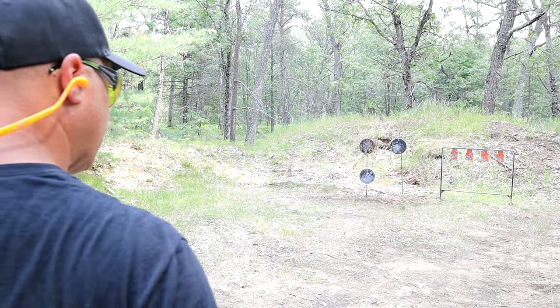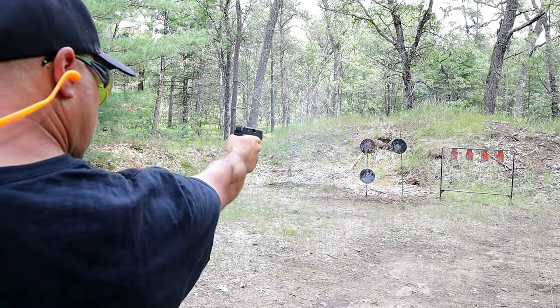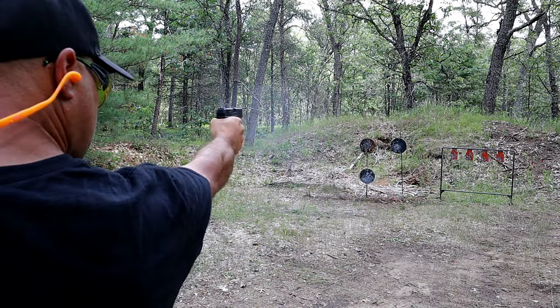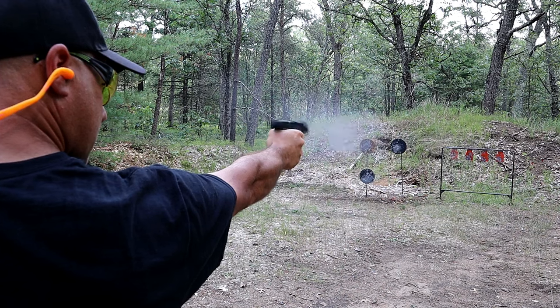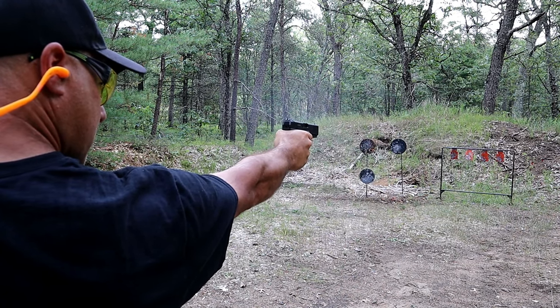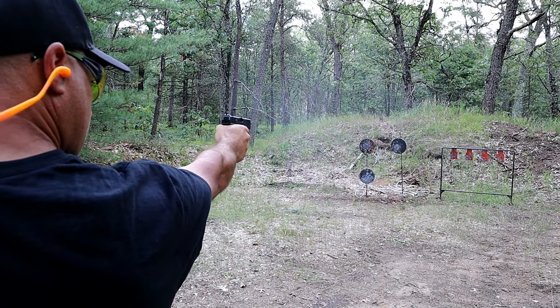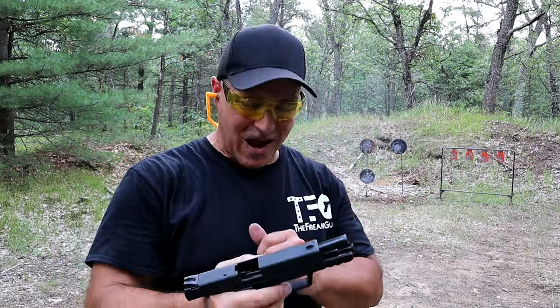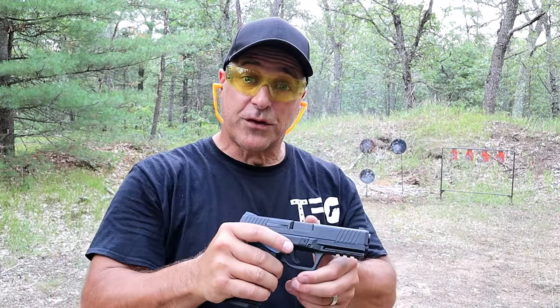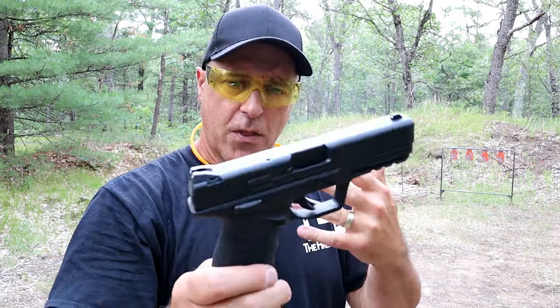Especially overseas. Let's try some one-handed shooting here and see. There it goes. Yeah, if I take my time instead of rushing through the shots, I do much better with those spinners.